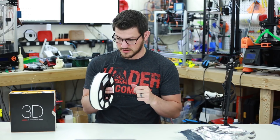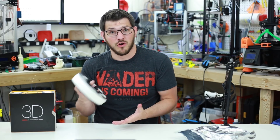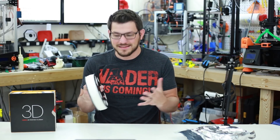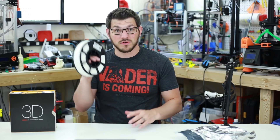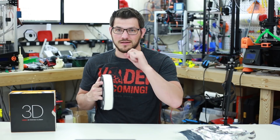So that should be interesting. I'm super interested in how this is going to print, what I can do with it, what its limitations are for overhangs and things like that — I don't know anything about it. But hopefully, once I print this roll, I'll have some more information for you. Check back in just a second and I'll have some prints for you.